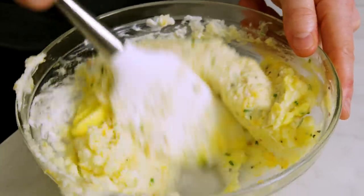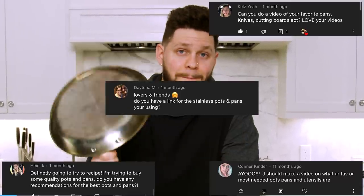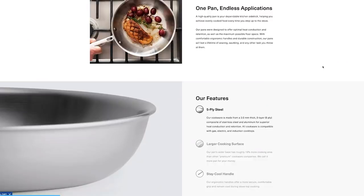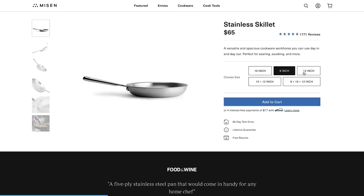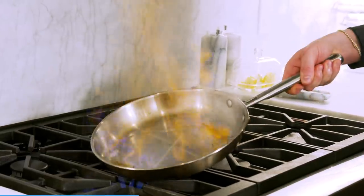Before we get into that, I have to talk about today's sponsor, Misen. I'm always checking the comment section and one of the things I see most is: what pots, pans, and knives do you use? Well, after months of testing I can finally say I stand behind Misen's products. They are premium quality but affordable — made with the same exact materials and built the same as the super expensive pans I used to use, but less than half the price. And they're basically indestructible — you can put them in the oven up to 500 degrees.